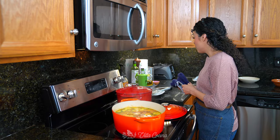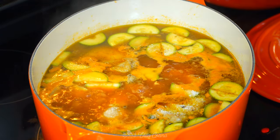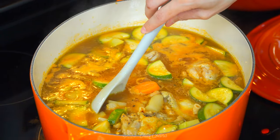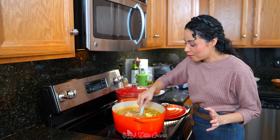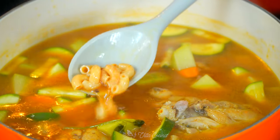Lastly, season it with salt to taste — I'm going to be doing two and a half teaspoons of kosher salt. Stir to combine. The veggies are done, perfectly cooked. The chicken is cooked. The pasta is cooked to my liking. This is ready to serve.